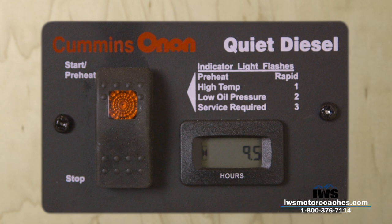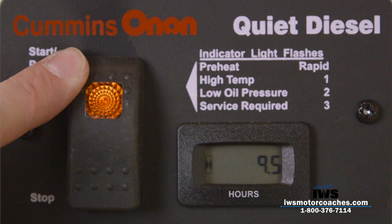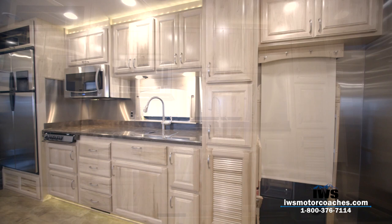Now we're going to do a quick overview of the generator start feature. This is a very simple, reliable system — we really like to stick with Cummins generators as we think it's the best generator on the market. The generators we equip have glow plugs and an electric fuel pump. When you go to start the generator, the light will rapidly flash while the glow plugs are preheating and fuel pressure is being built. Once the light stops flashing, the generator starts and you just remove your finger from the switch — that's about all there is to it.